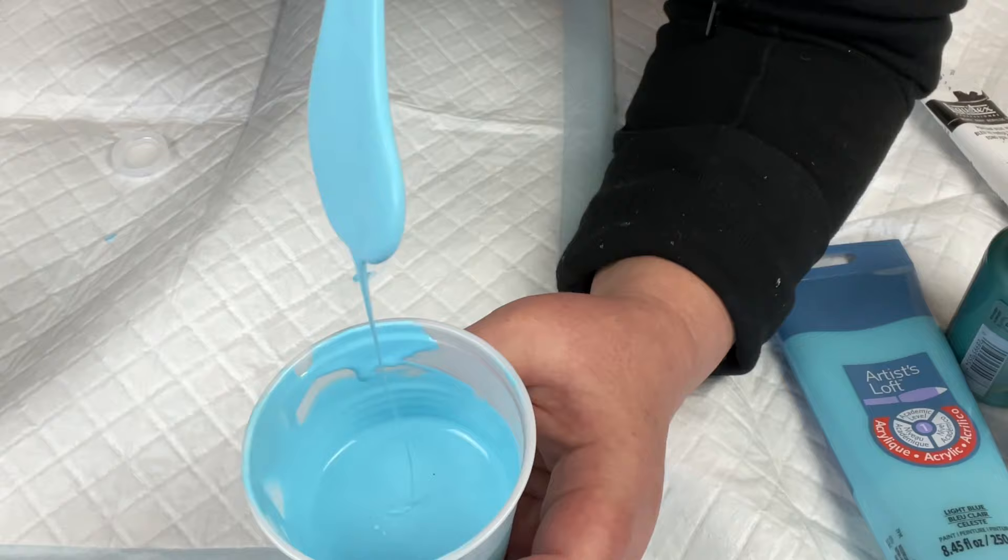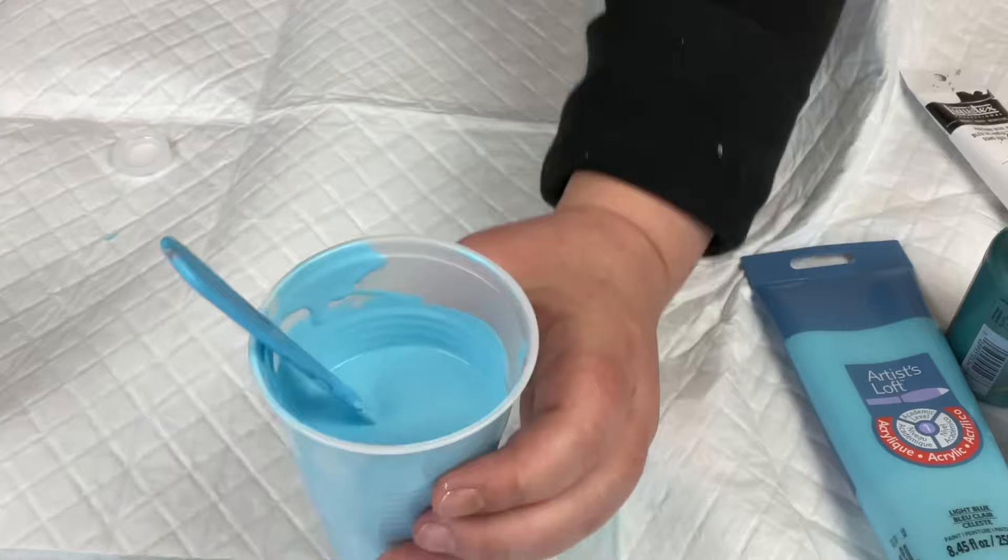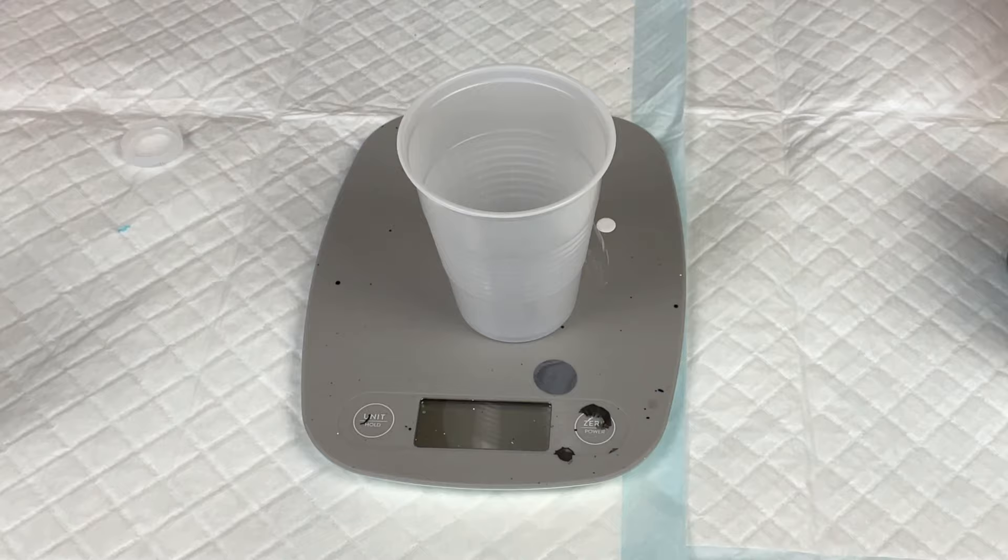It's not a hundred percent disappearing immediately, but it's so close — that's good for a Dutch pour. I think that's going to move around on my canvas just fine. So there you go, that is my blue. Next up I'm going to show you how I mix up this DecoArt Metallic.